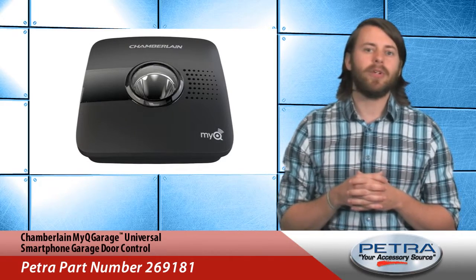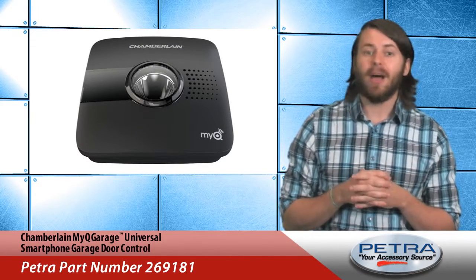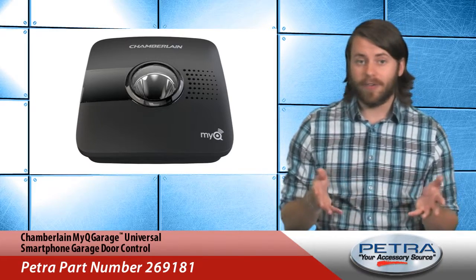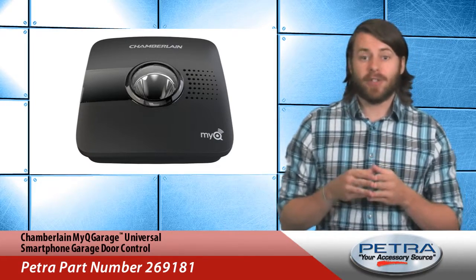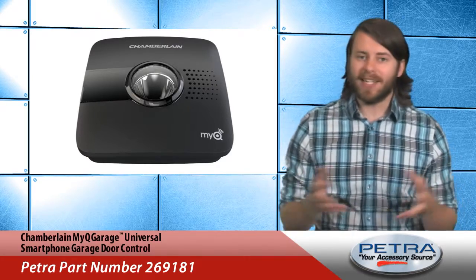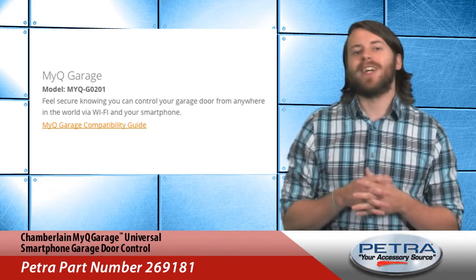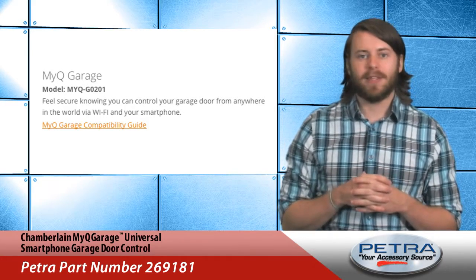There are some limitations on what kind of garage doors and openers this will work with. Garage doors must open in sections and not be a one-piece door. Range from the Wi-Fi router should be between 50 to 100 feet, and the opener itself should be made after 1993 or 1996, depending on the brand. The Chamberlain website provides a complete list of compatible brands, so it's easy to access and display for your customers.